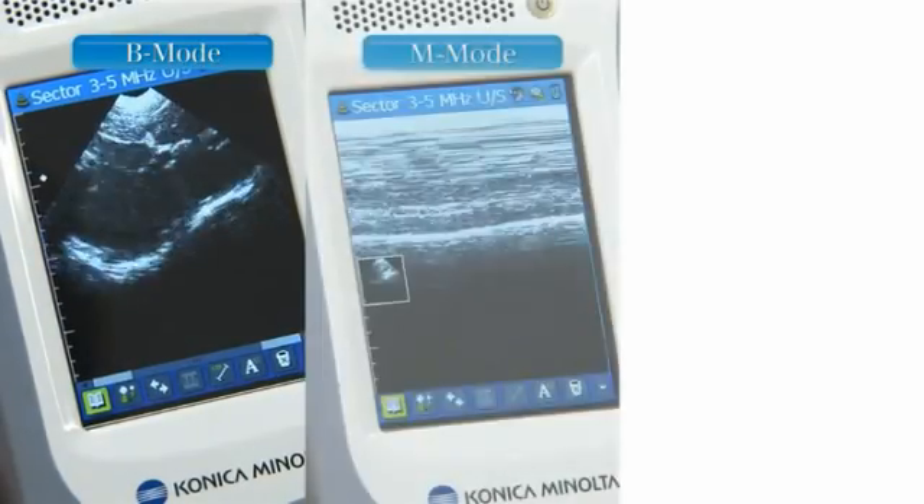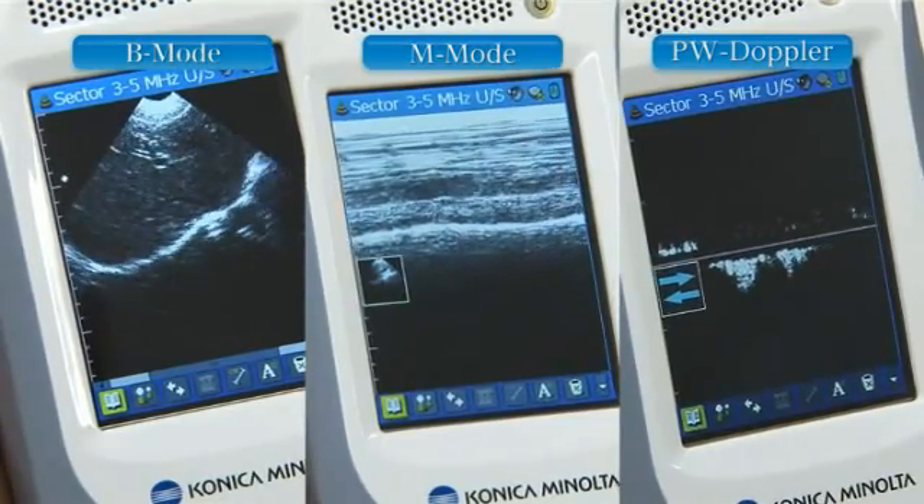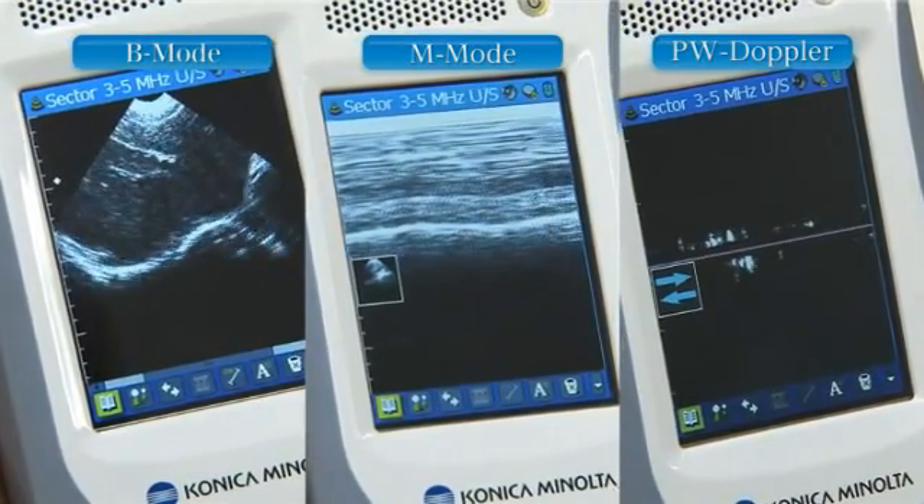Three modes are available: B mode, M mode, and pulse Doppler mode. Note that absolute flow speed cannot be measured in PW Doppler mode.